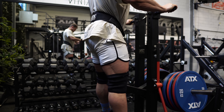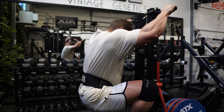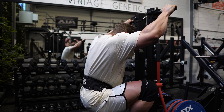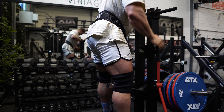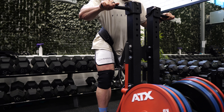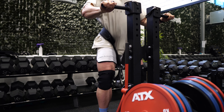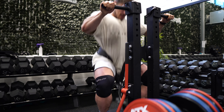In classic physique nowadays, glutes are just as important as in open bodybuilding — you need bigger, more striated, defined glutes to place higher. My back and arms are strong, even my hamstrings are not a weak point from the back, but the glutes are. On any squat, go as deep as you possibly can — the deeper you go, the more stretch is created, and a loaded stretch causes the most muscle growth. If you don't go all the way down, you won't grow the muscle as effectively regardless of how heavy you go.